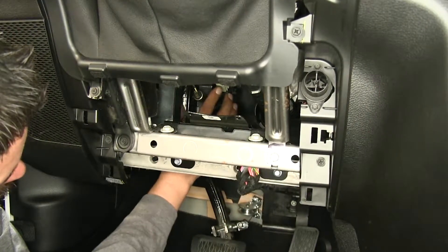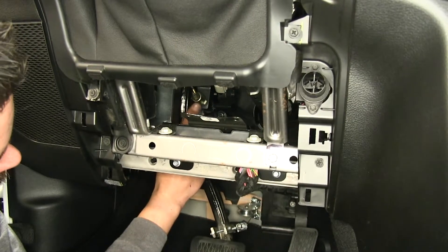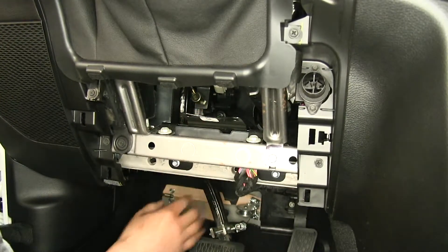It is going to be a pretty straightforward installation. We're going to have this bracket that we'll have to put in place, then put our switch in and make a few adjustments. So let's show you how to do that now.